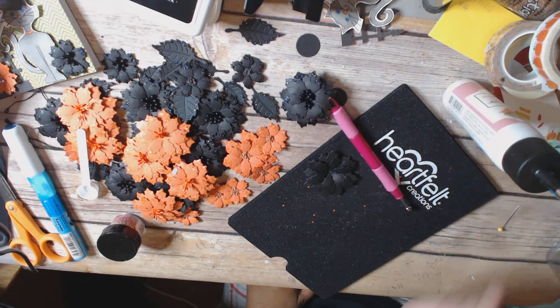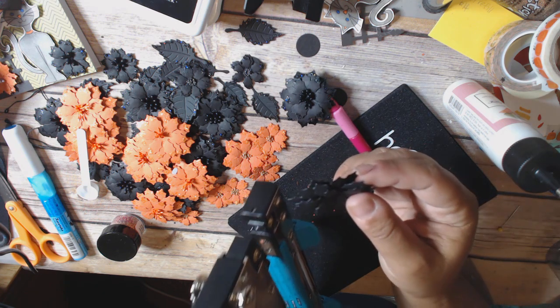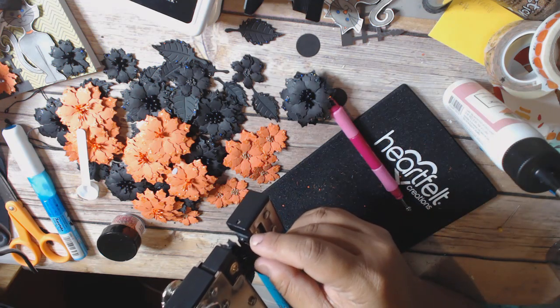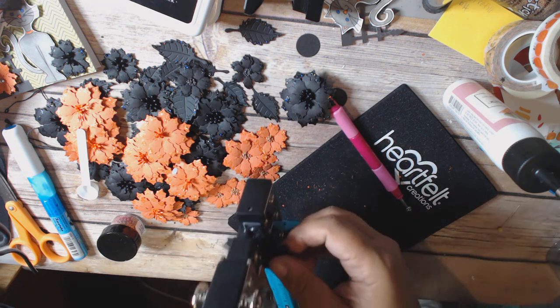I was searching for my tray everywhere and it was actually right next to me. While I was looking I actually discovered a bunch of Halloween stuff that had gotten in a swap last year — Halloween paper — so it was kind of exciting. I am using my large crop dial, the big chomp or whatever, and I'm going to punch a hole in it.